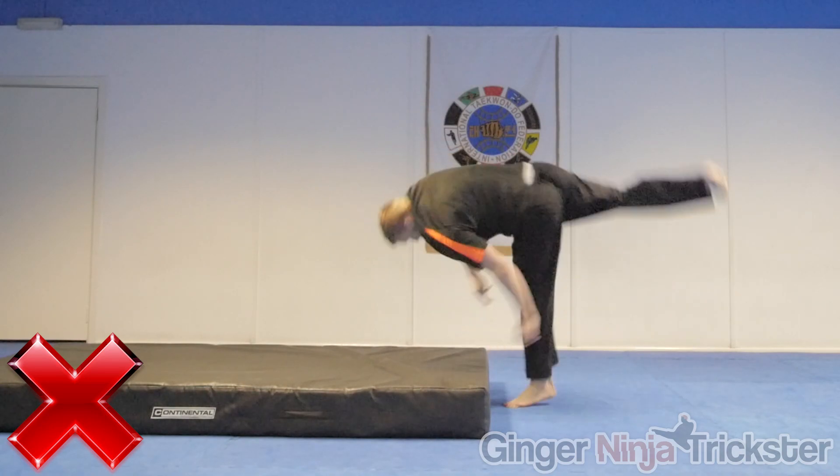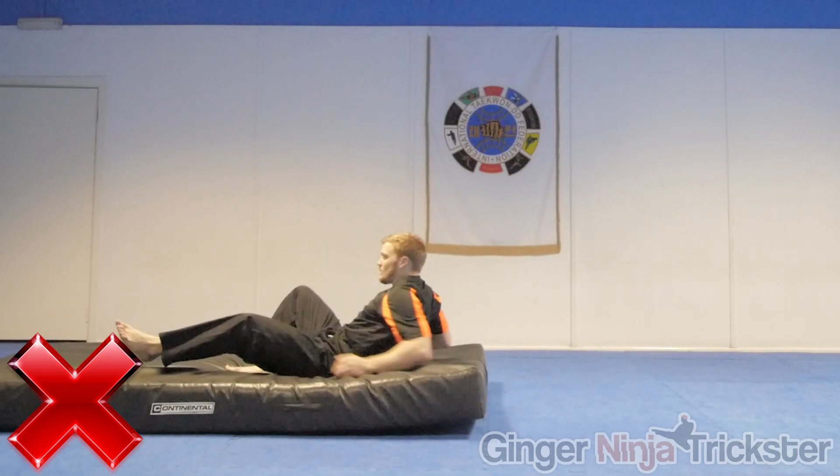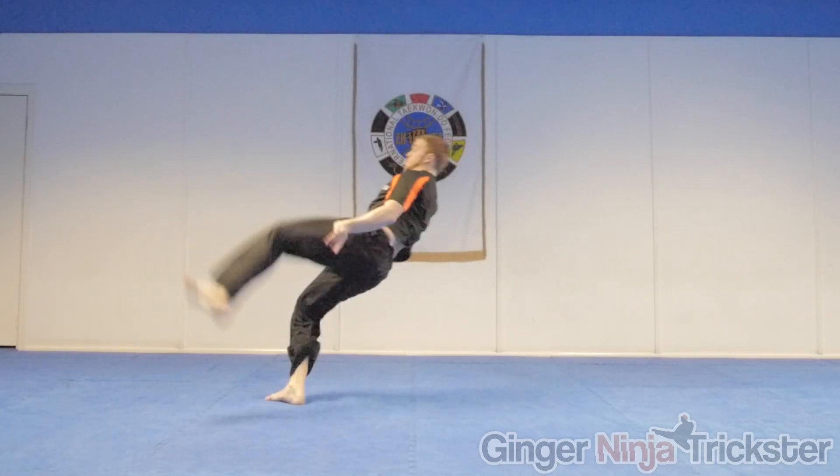Whatever method you use, just try not to throw your arms straight down as this will make you go down and low with your rotation. Instead, throw your arms around you as previously mentioned for a more efficient rotation.